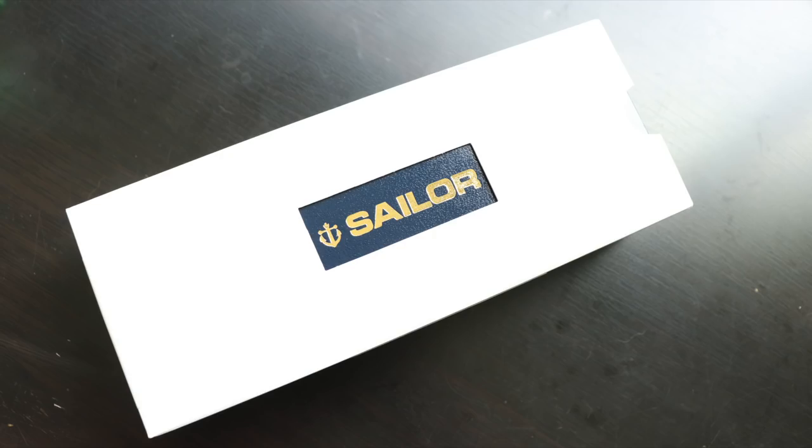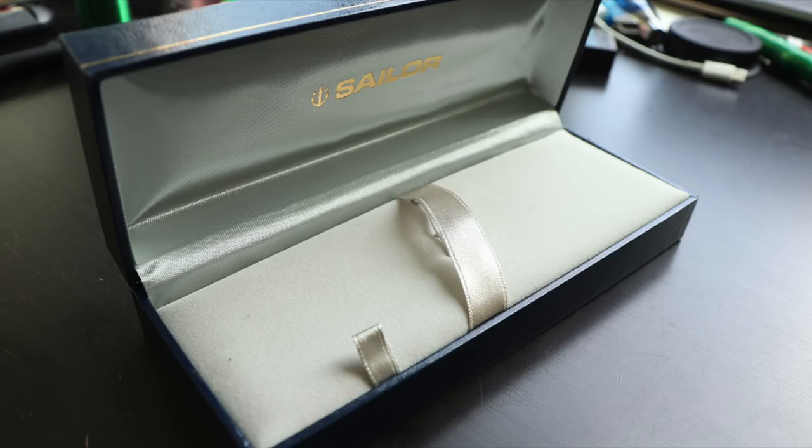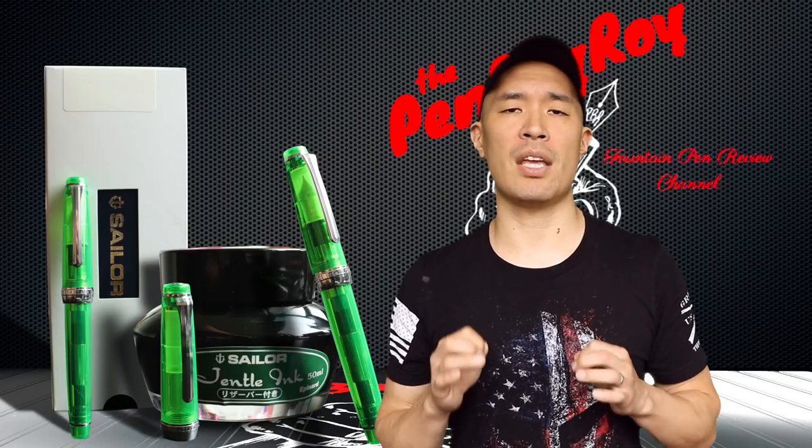The pen came inside an outer white sleeve, inside which is a standard Sailor clamshell box with bedding. The pen rests inside the bedding, and underneath it is a compartment holding two Sailor proprietary cartridges, an included ink converter, and your paperwork. The overall design is a classic flat top design pen made of injection molding. That's all for the Neutral Zone.